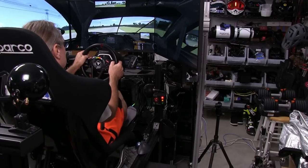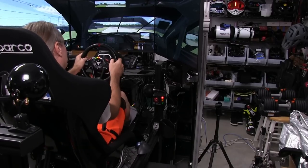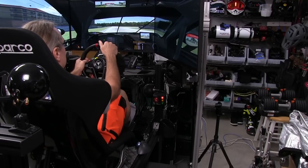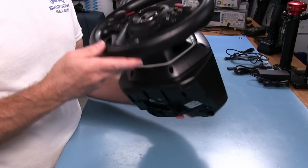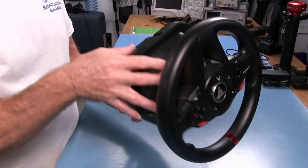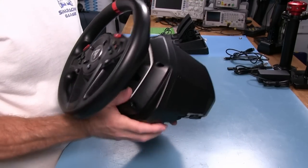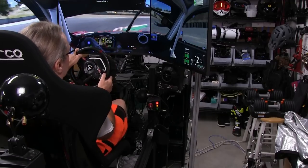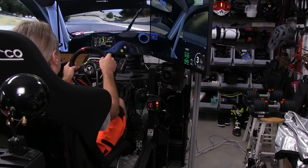Welcome to another edition of the Simracing Garage. I am Barry Rowland. In this episode, we will be reviewing the new entry-level Simracing Wheel Kit from Thrustmaster, the T128 Wheelbase and T2PM Pedal Set. At a price point of only $200, it is squarely aimed at the beginning Simracer, or a Simracer that is ready to move up from a basic hand controller. Time to put it through the SRG's review process and see how it does. Let's get to it.